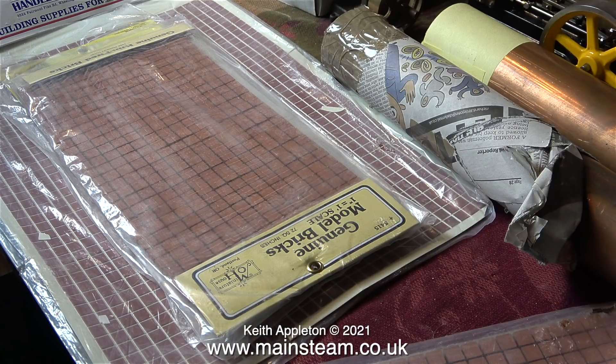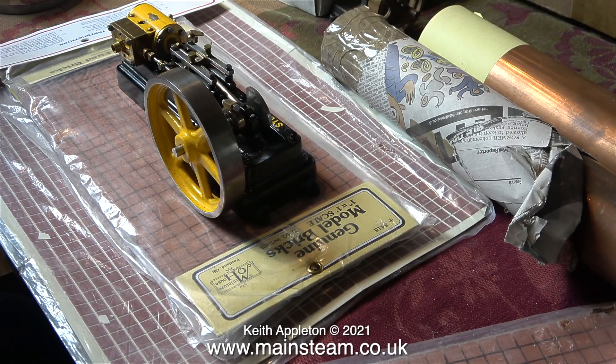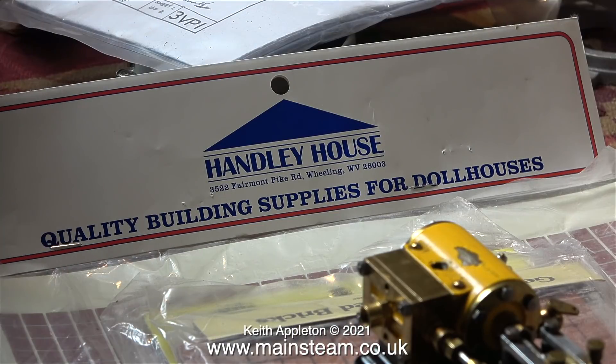The customer asked me if I could make the steam plant with the boiler and engines mounted on a tiled floor, and here are the tiles — I think they should look okay. There's quite a large sheet of very thin tiles. These are dolls' house materials.